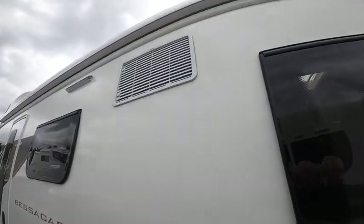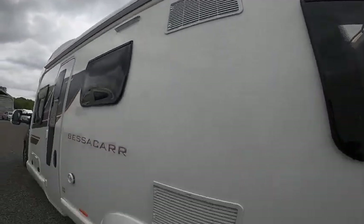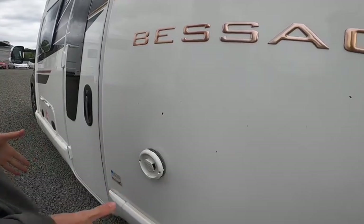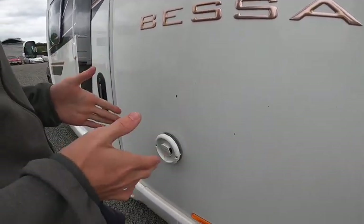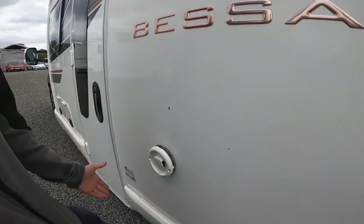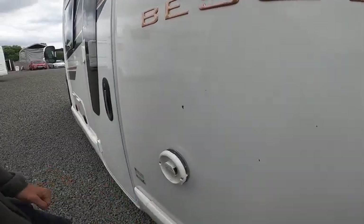Two fridge vents, the awning light and your awning which we'll show you on the day of collection. This vent here is for your Aldi heating system — your Aldi heating system is behind, which I'll show you inside. Just make sure this vent is obstruction free when operating on gas.